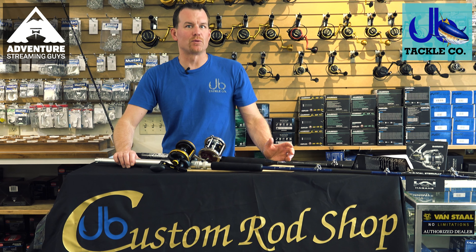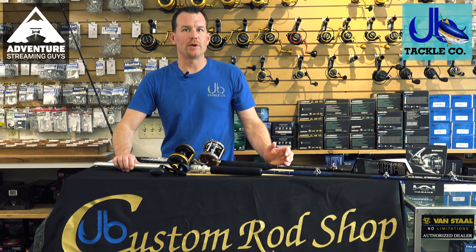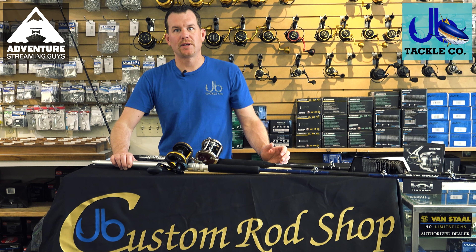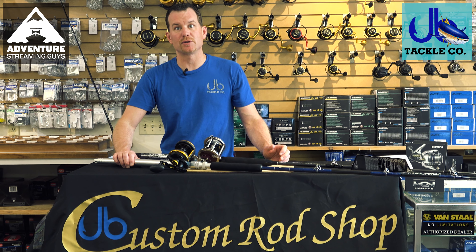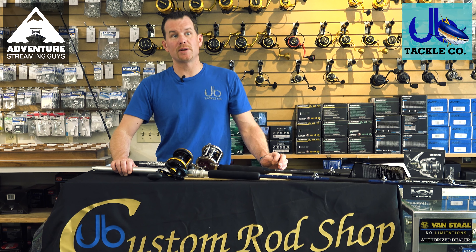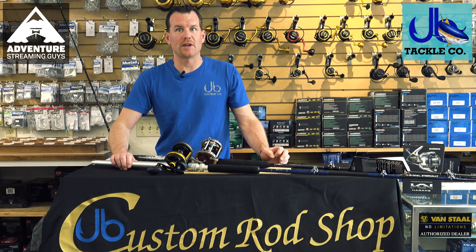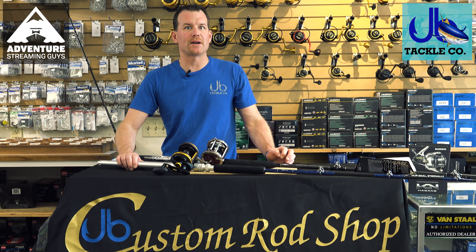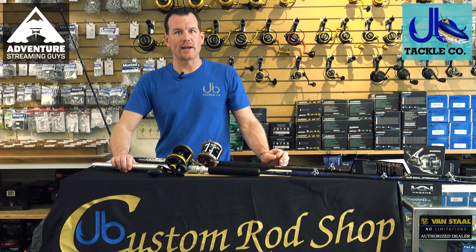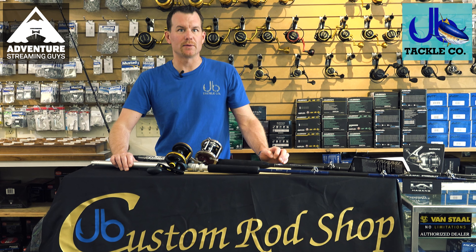A question we get a lot is: roller tip or no roller tip? The ring guide is what we recommend here at the shop, mostly because it allows the swivel to go through and gives you 360 degrees of protection on the tip. Roller tips reduce friction and are more fun to reel a fish in, but they require a little more care because when the swivel goes through you either have to drop down to a small Spro swivel or hand-feed the wire out a bit — so there are reasons to stay with the ring tip.